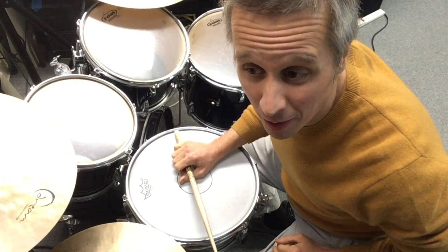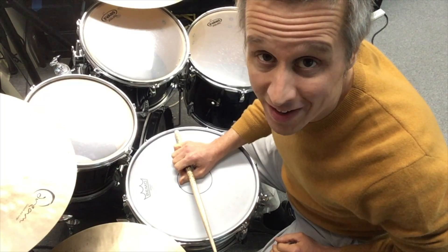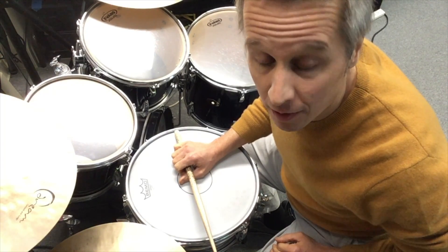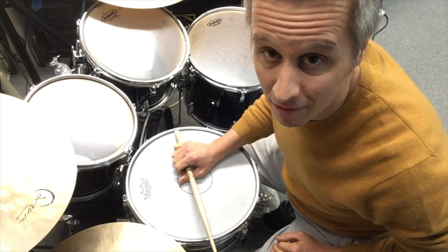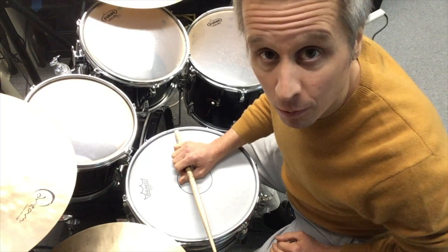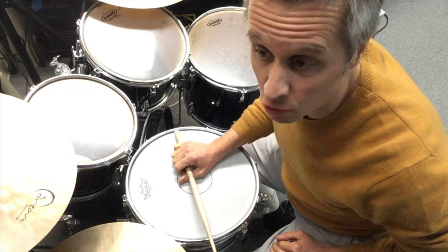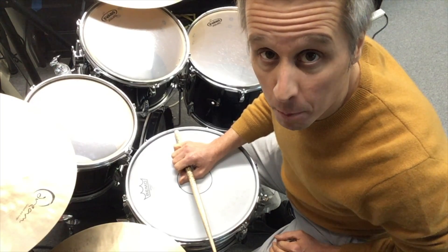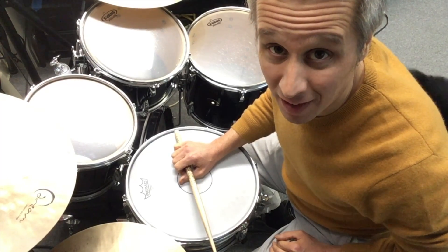In this video, I'm going to talk about muffling your drums. All drums naturally have a certain amount of ring to them — they sustain after you hit them. A lot of times we actually want that ring, we like that sustain. But a lot of times we don't want that, so we need to dry out the drum by using some form of muffling to make it have less ring or less sustain.